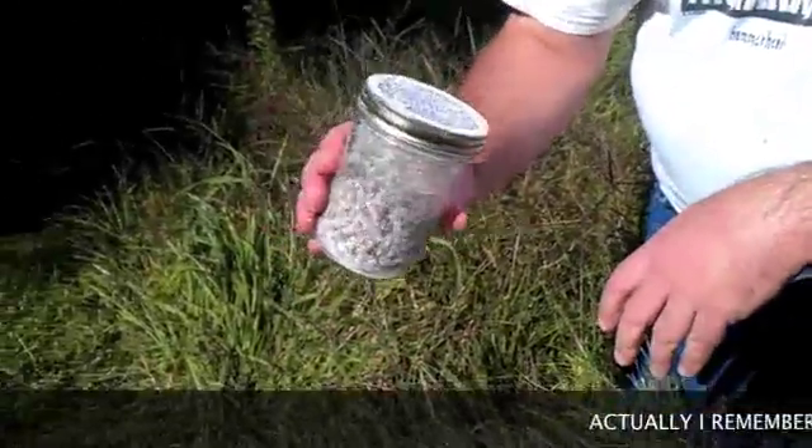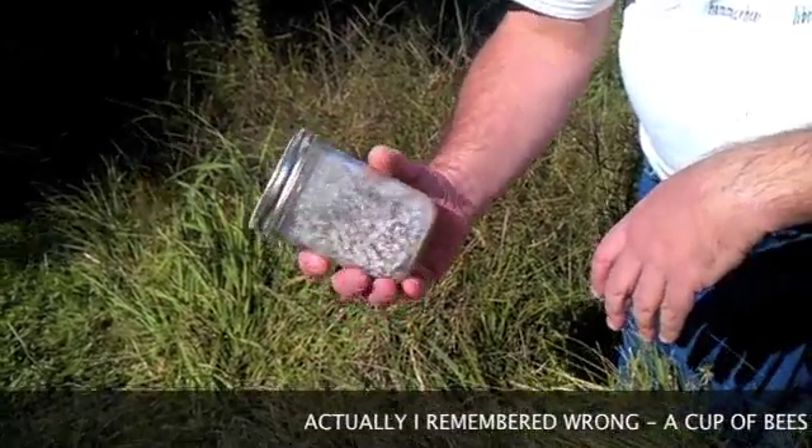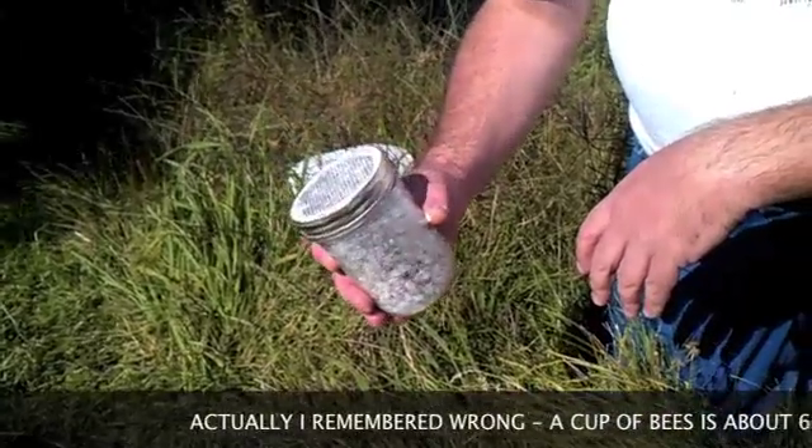So it's about 300 bees. If we were using an alcohol wash, we would kill the bees, but it would be about twice as accurate.